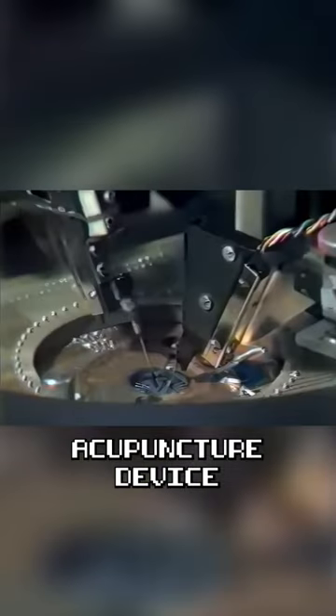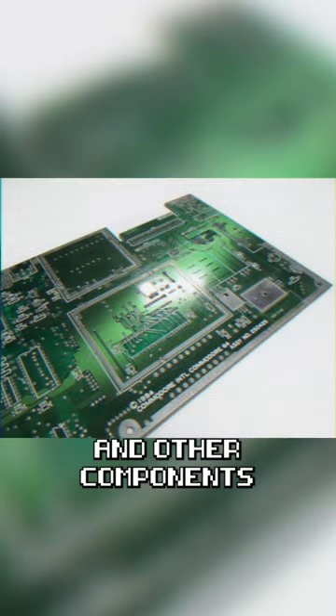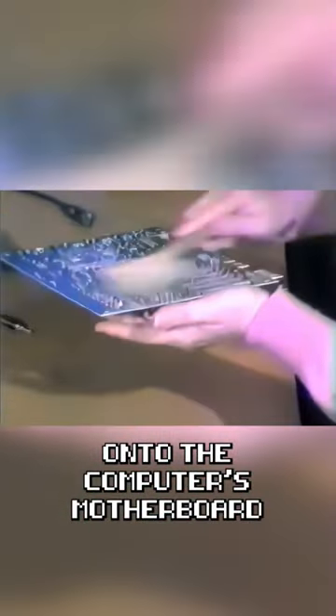After several chemical treatments, the wafers arrive at a sort of electronic acupuncture device, and now the final separation into individual chips takes place. The chip clothing seamstress arranges the connection between the chip and the outside world, and the chips and other components are assembled onto the computer's motherboard.